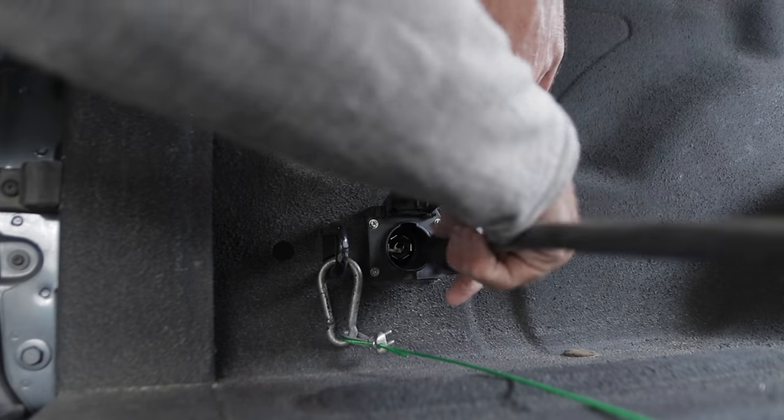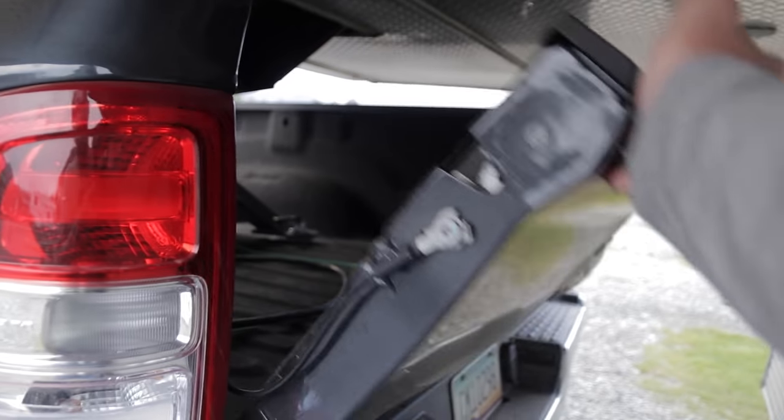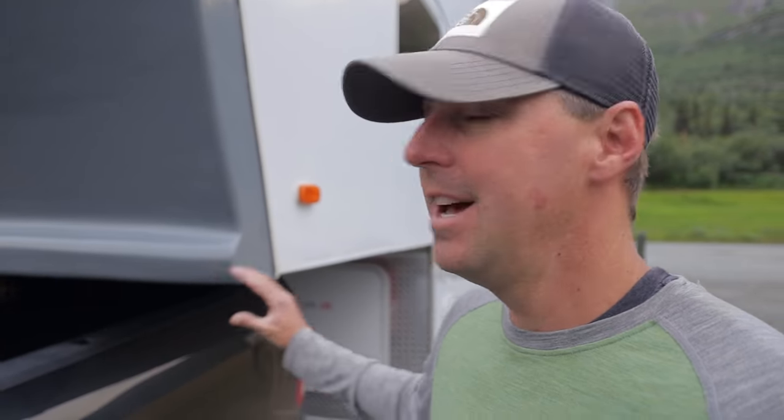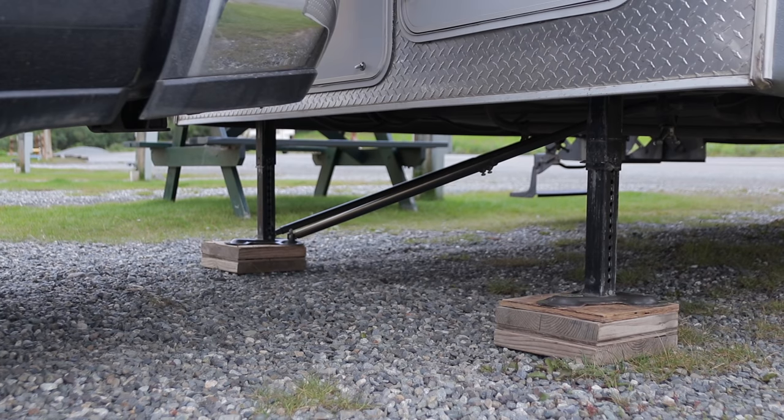At this point we have everything connected: the arm is locked into place, we have the wiring harness that gives us control of the brakes, and we have our breakaway cable connected as well. I'm going to leave it wheel-chocked and then raise the landing gear.